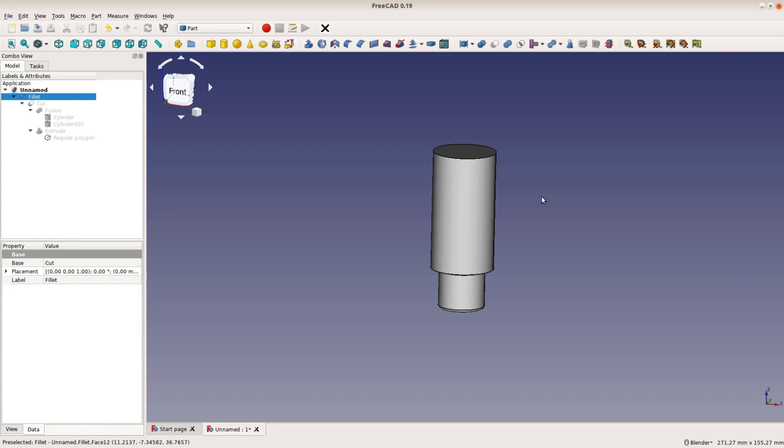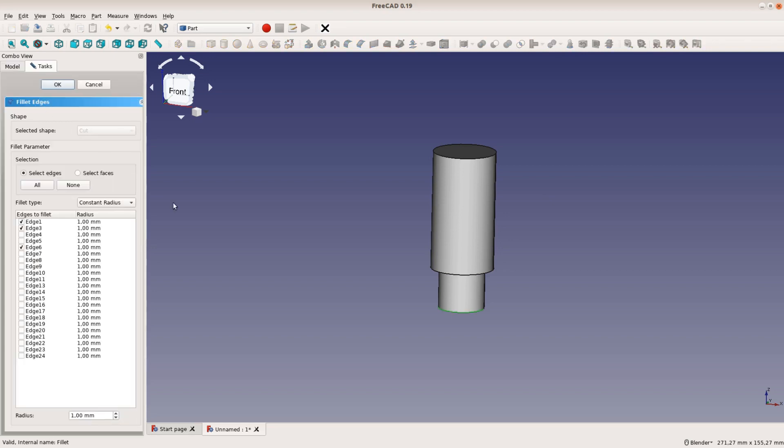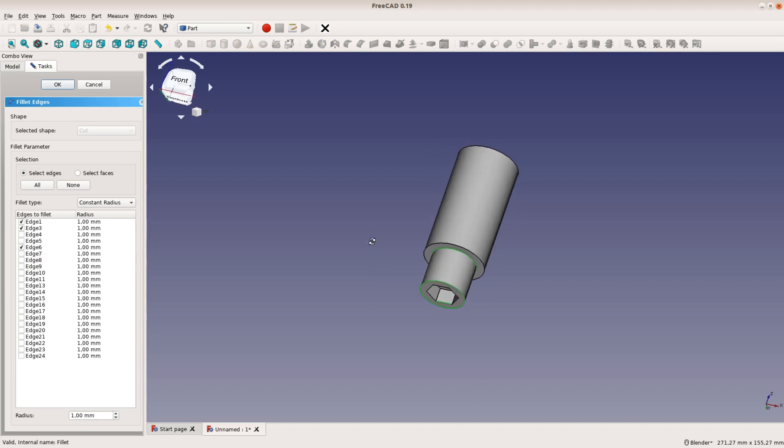Our fillet operation is messed up but we can easily fix that. A double click on the fillet brings up the task panel and we can select the correct edges for the round over.